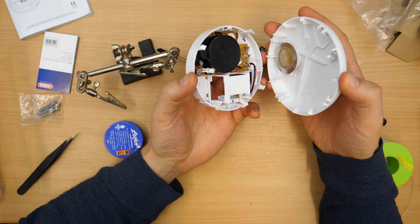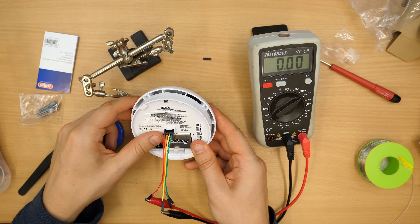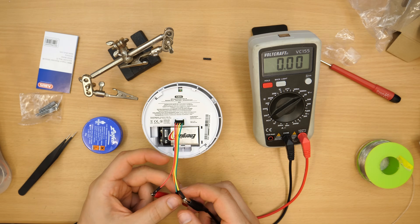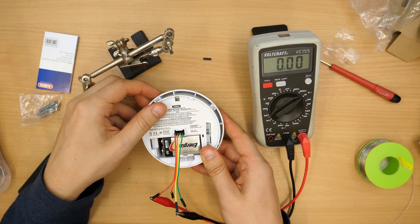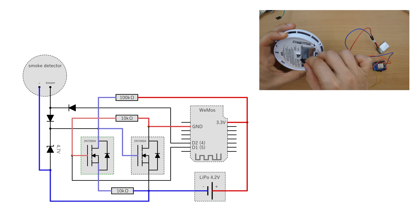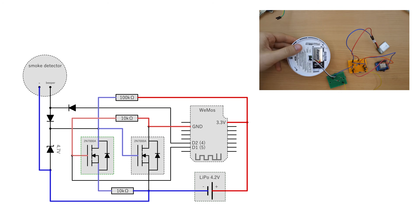By pressing the test button of the detector I was able to find the pins which had a high signal when beeping and low when inactive. If your detector does not have any pins, you could also hook the beeper connections directly. I designed a circuit that enables the power to a Wemos microcontroller whenever the smoke detector is set off.